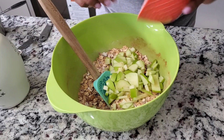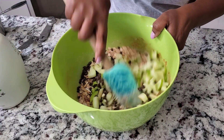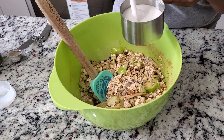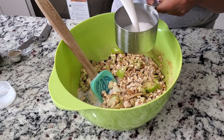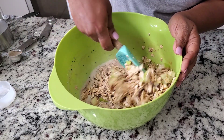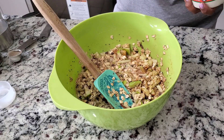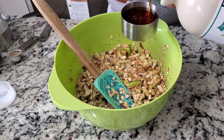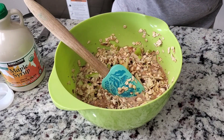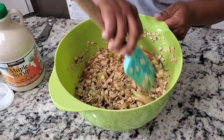Then I add some diced apple — you could use any kind of fruit you like, but I used apple. Then I added some dark chocolate, like semi-sweet chocolate. Then two cups of almond milk — you could use any milk of your choice. Mix everything well. Then add one third cup of maple syrup for some sweetness, then a little bit of vanilla extract, and mix it well.